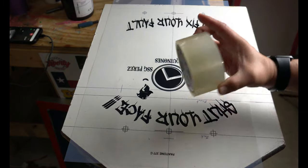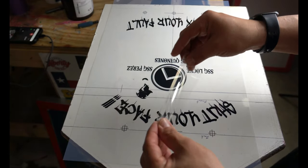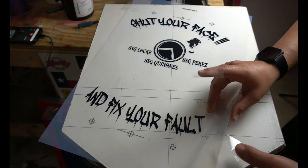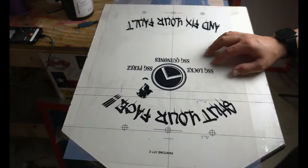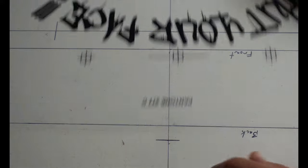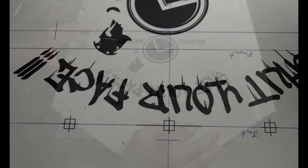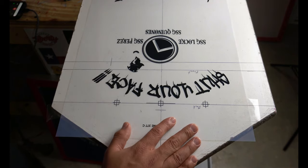I use a fine tip Sharpie because the registration marks that I made on here are really thin - I didn't make them bigger for a thicker Sharpie. So I use the fine tip Sharpie to make my lines and everything lines up really well. In order to get this to stick up to the screen, you're going to have to use some tape. I'll cut a piece and then cut it into smaller pieces so that whenever we lay the screen down on top, it'll touch the tape - sticking the film to the actual screen. We're going to line this up using the crosshair registration mark, making sure everything is straight. Once we got it there, we're not going to mess with it so that it stays straight.